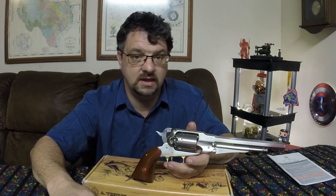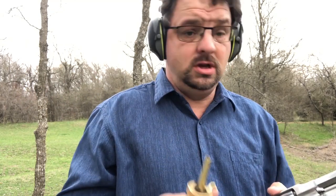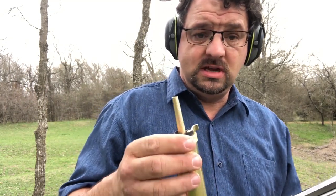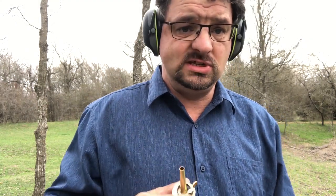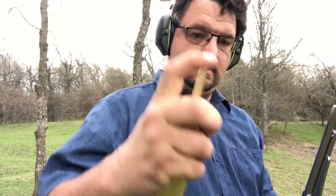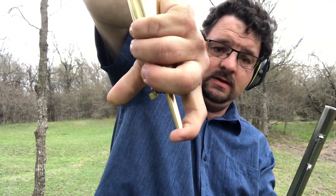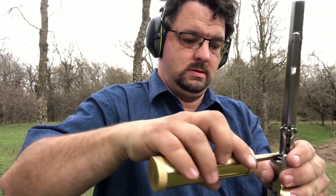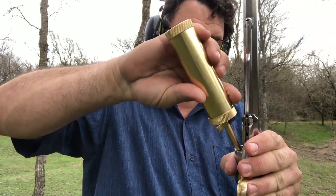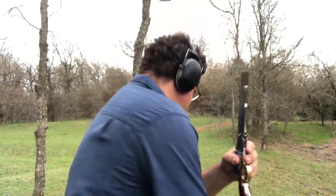We're going to start with putting the powder in. I'm putting in 30 grains — this flask says 30 grains but puts out closer to about 25 or 27. In theory, 30 grains of Goex black powder. Fill it up, let off — now we've got powder in there. There's 30 grains of powder.